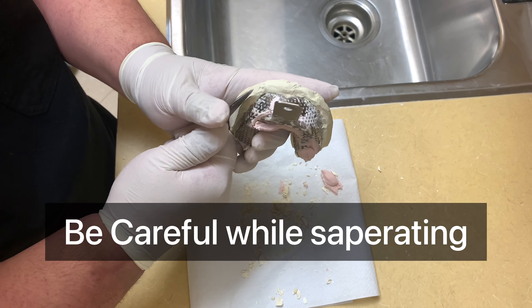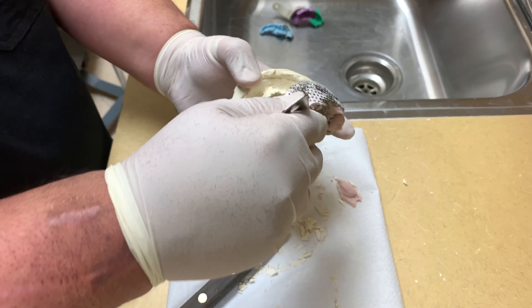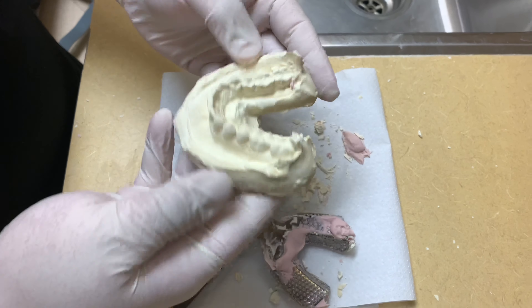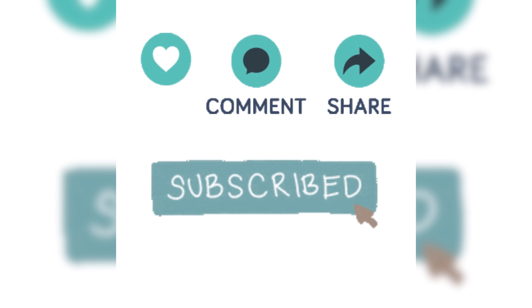The last step is very important — removing the cast from the impression material, so be very gentle while removing; otherwise it can break teeth or might cause a crack. Here you go, this is how our final cast looks. Once you reach this point, you can trim and finish the cast. We're all done! If you enjoyed the video, please like, share, and subscribe, and don't forget to press the bell icon for the latest videos.